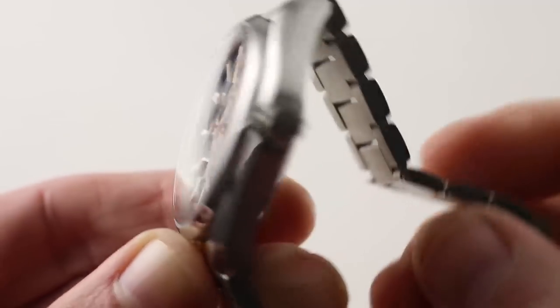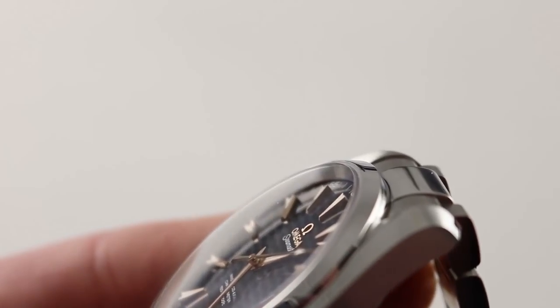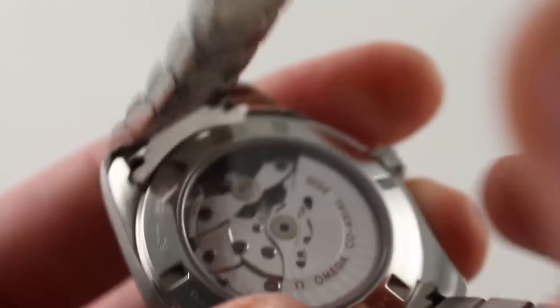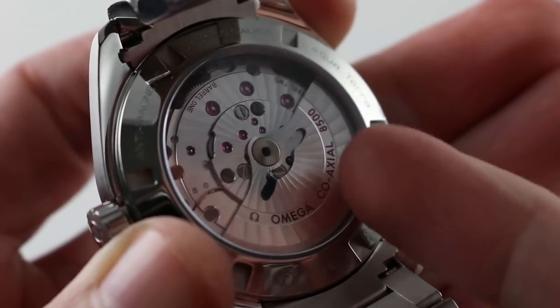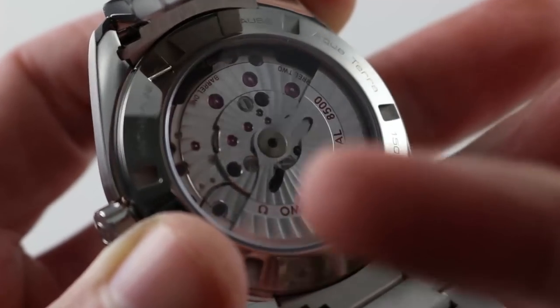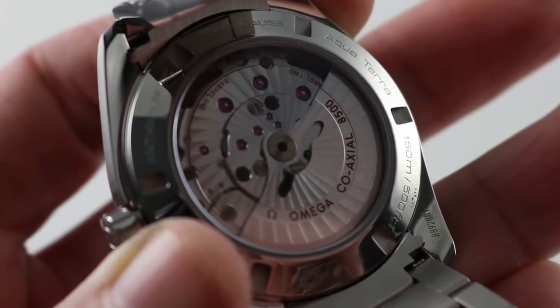The caseback and screw-down crown endow the watch with 150 meter water resistance. So though this is the surf-and-turf Seamaster, it's not a dive watch — nevertheless, this is no mildly water-resistant dress timepiece. Twin mainspring barrels provide a 60-hour power reserve. Because of the twin barrels, not only do you get a longer power reserve, but you get better torque release from max wind to minimum wind. Most single-barrel movements see a massive loss of balance amplitude and precision after 24 hours — not so here.